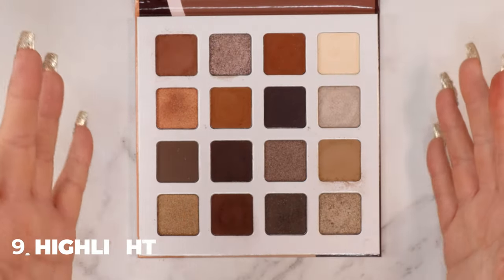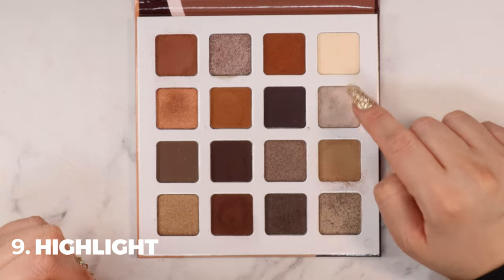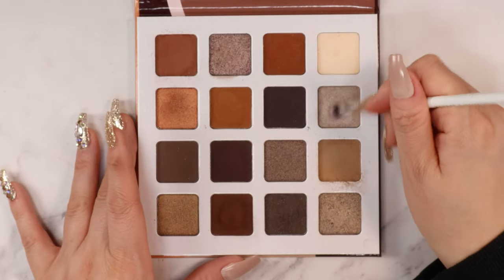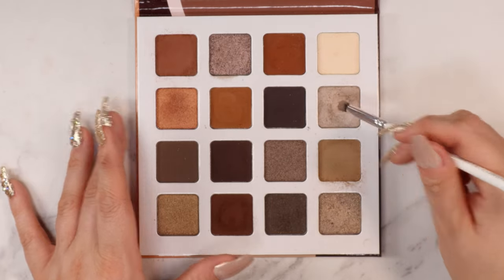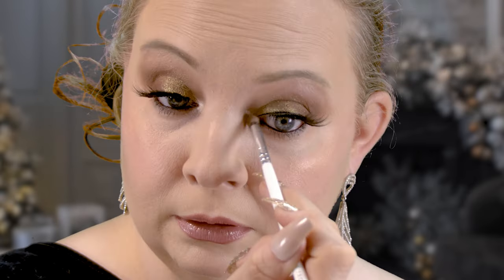Unfortunately this palette doesn't have an obvious inner corner highlight, but there is this one shade I want to try. I'm taking a little pencil brush, picking up a good amount of product, tapping it off, and applying it to my inner corner. That is really pretty — it just makes the whole look pop. I love that.